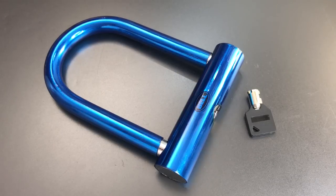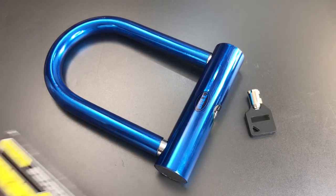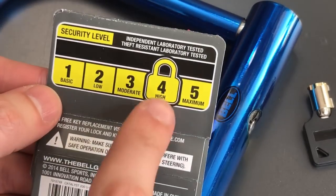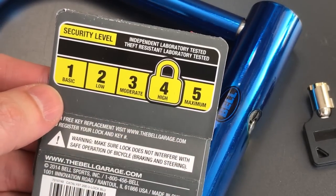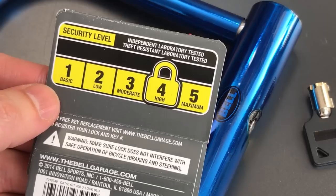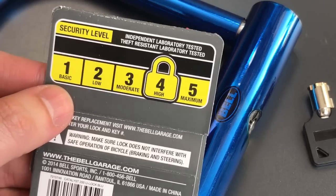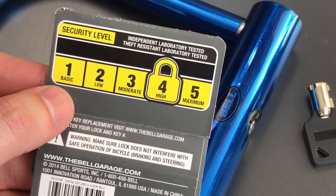This is the Lockpicking Lawyer and what I have for you today is the Catalyst 200 Bicycle U-Lock. This is made by Bell, a well-known manufacturer of bicycle accessories, and according to the packaging that came with this lock it ranks a four out of five on their security scale and they say it has been tested by an independent laboratory and found to be theft resistant.